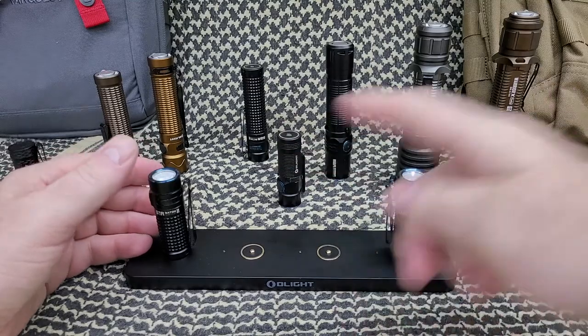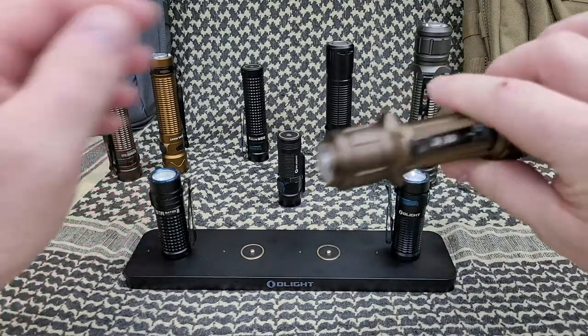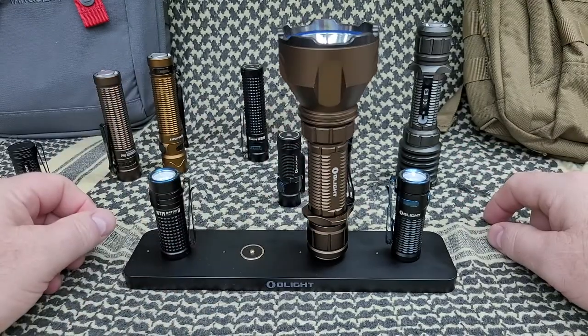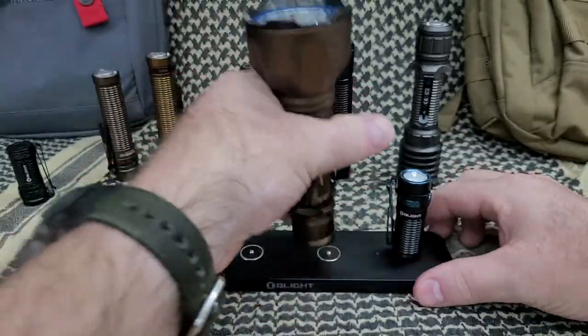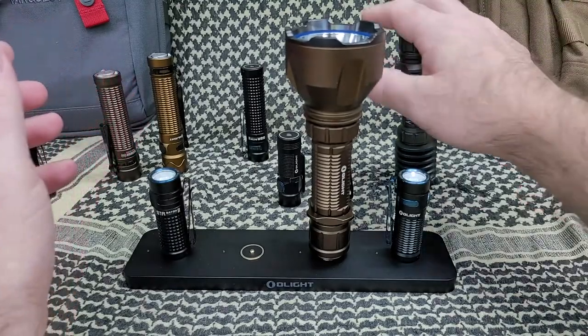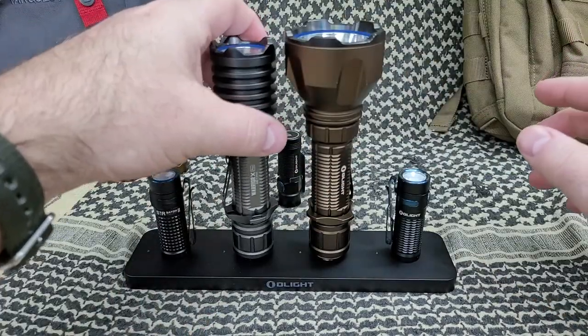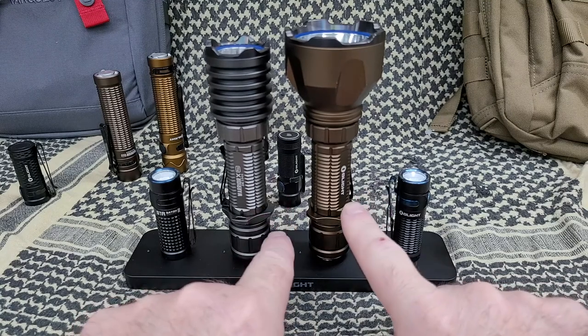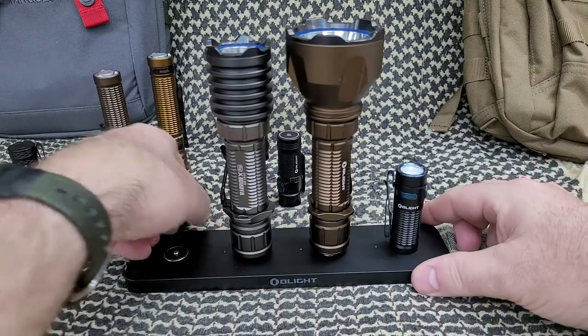Is it necessary? Of course not. But it will charge any one of the Olights, even this big one — it's a big daddy. Obviously it will fall off if too heavy, but it does stay there.